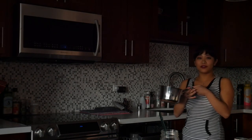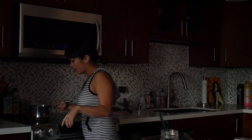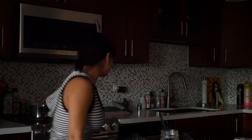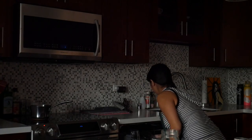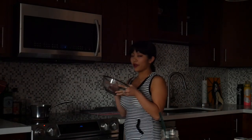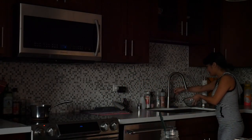First I fill up a pot of water and I want to bring that to boil. I'm going to create a double boiler, so I have a glass bowl, and I'm just going to put the glass bowl right on top.